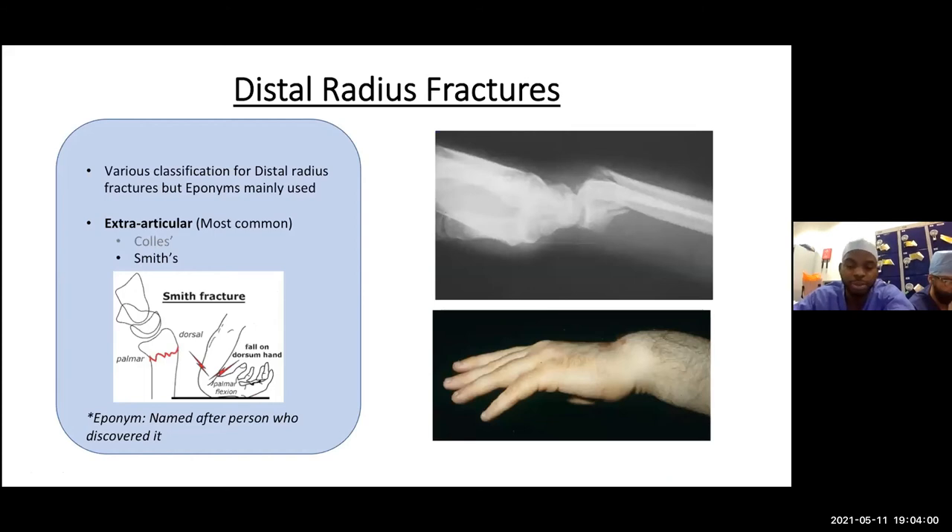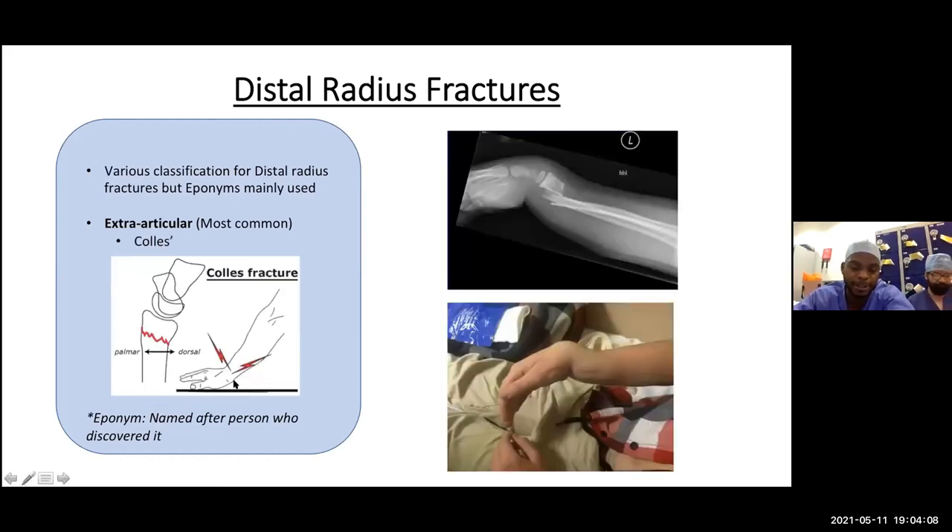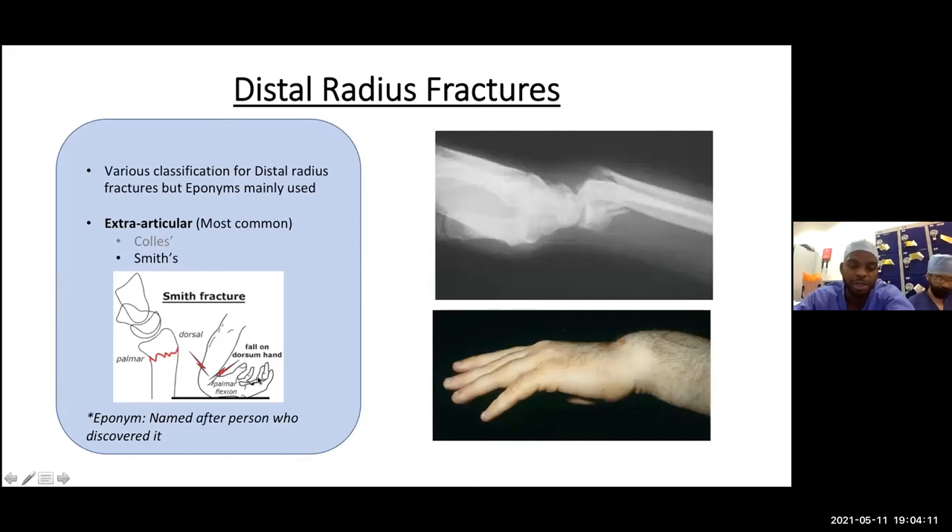The reverse is the Smith fracture, where an individual falls on a flexed wrist — the force pushes the distal fragment towards the palm, giving a volar angulation and volar displacement of the distal fragment on the lateral view. Clinically the hand shows swelling, bruising, and obvious deformity pointing toward a distal radius fracture.